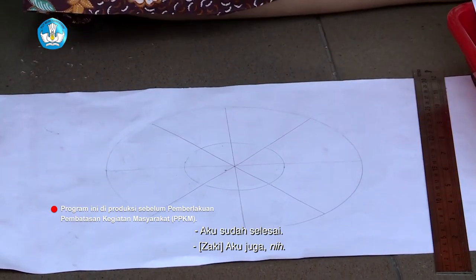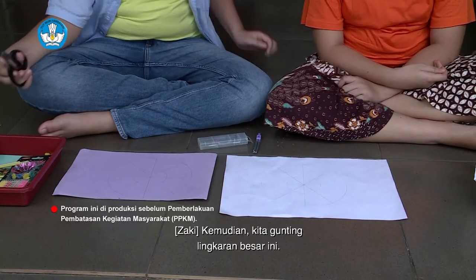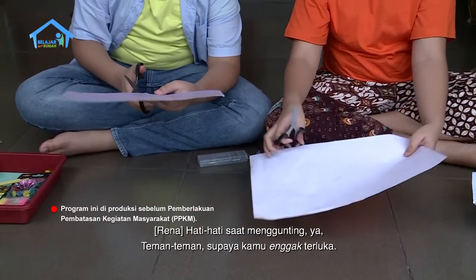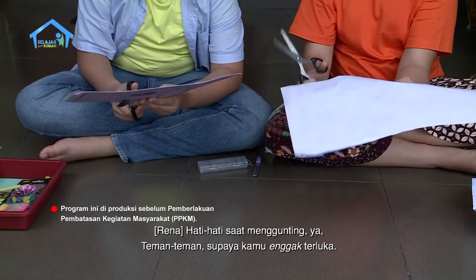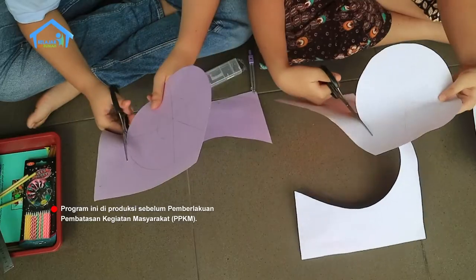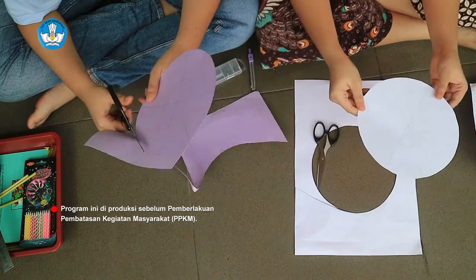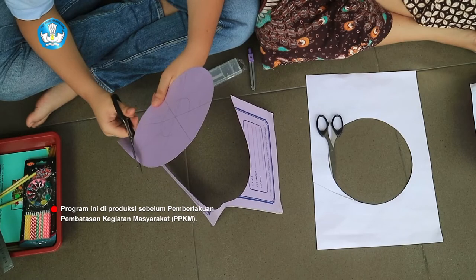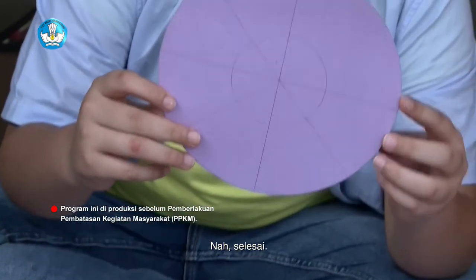I already finished! I also finished. Then we're going to do the large part of this. Hati-hati when you're going to do it, friends, so that you don't get hurt. Now, finished!